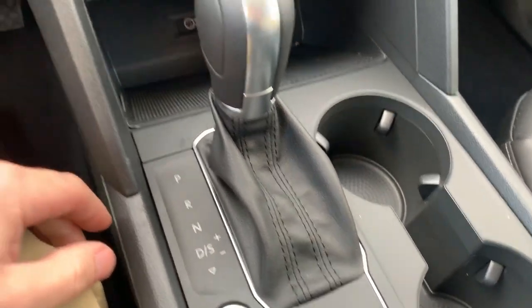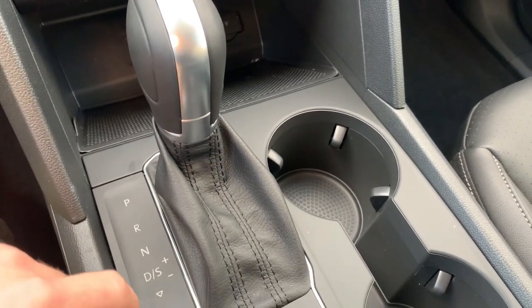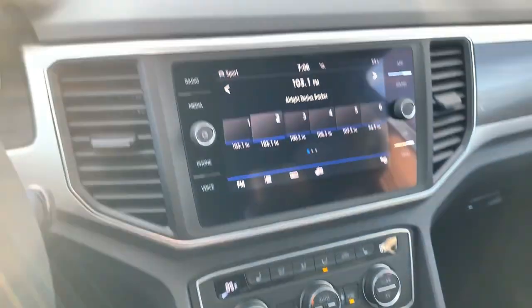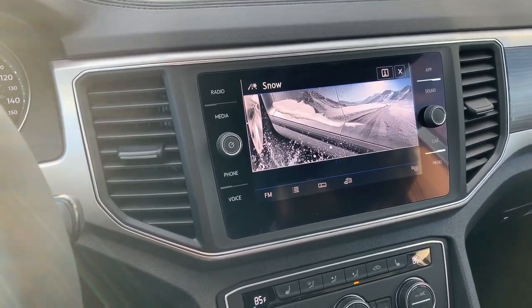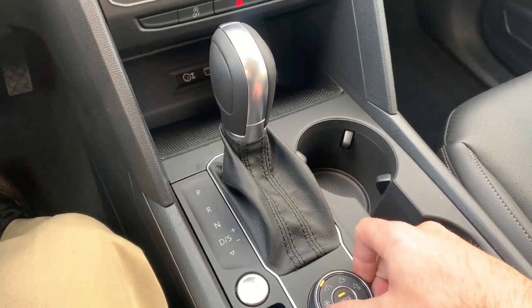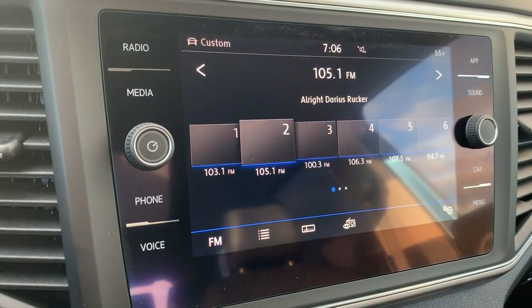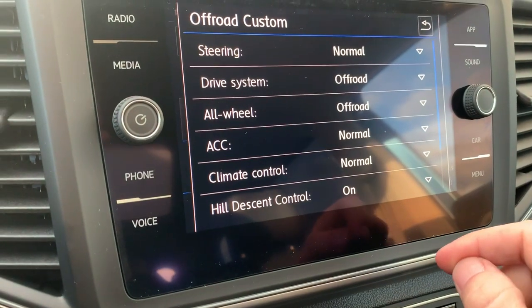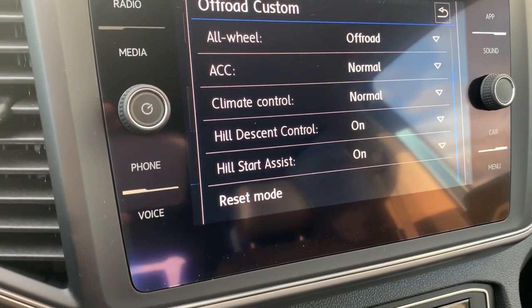Looking down here, we have our center shifter, and we have driver's sport and then the tiptronic off to the right. All our modes for the four-wheel drive 4Motion system — so if you just turn it, you can see off-road, custom, snow, and normal. You can also push the mode button to get the other modes like eco, normal, sport, or custom. When you go into off-road custom, you can actually go through all your settings on what you want everything to behave like — actually pretty handy.